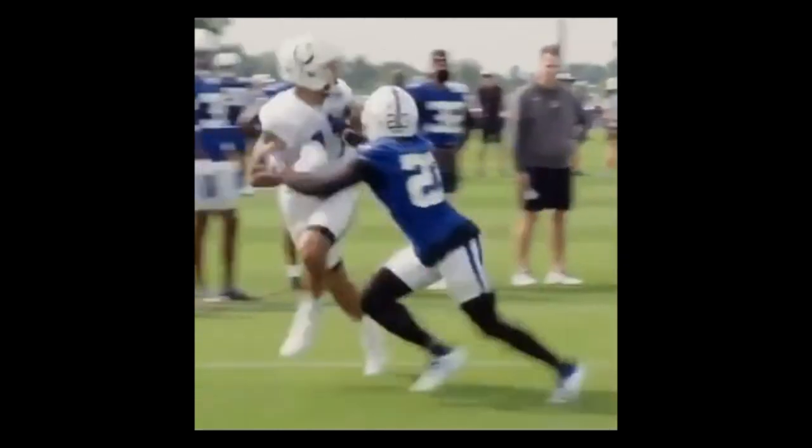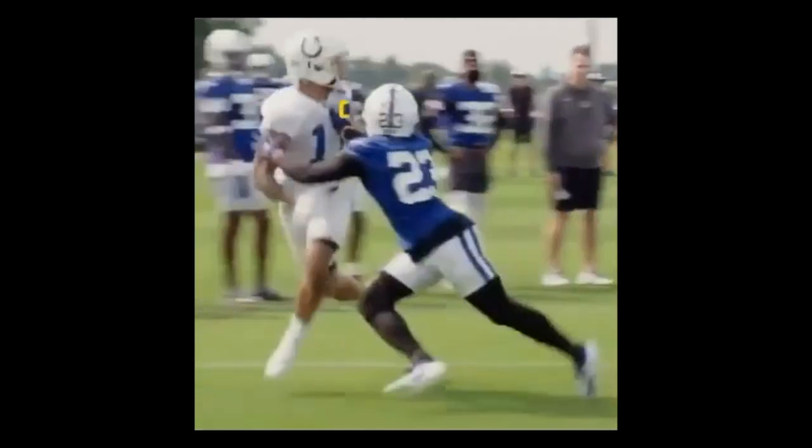Good job. Hand right there and hand right here — good job, chest to chest. I like how as soon as he got hands on him, he's looking back for the ball to avoid the PI and also be chest to chest so we can man turn and be in good position to play the ball.